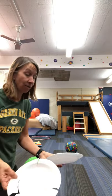Hi, it's Mrs. Sam. Today we're going to do some ice skating since it's so cold outside. All right, all you need are some paper plates because we're gonna go ice skating in your house.